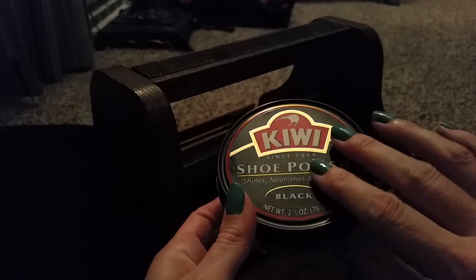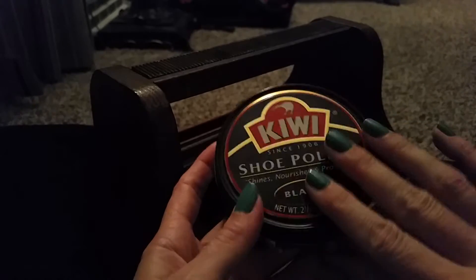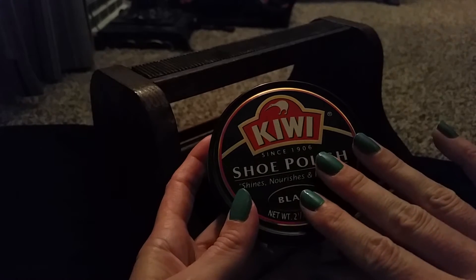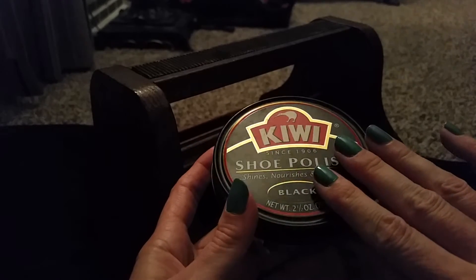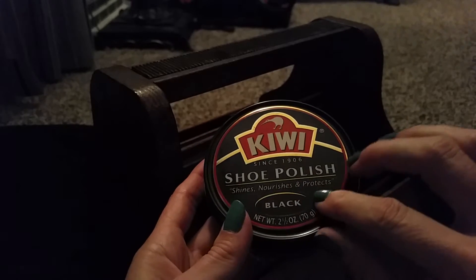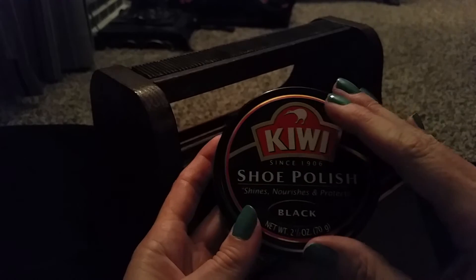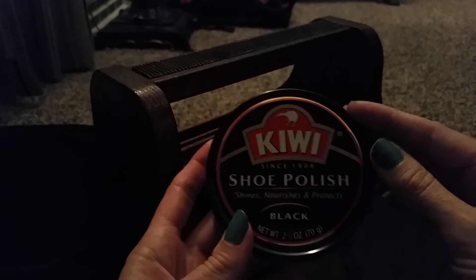I've about used this one up. It's very, very dark — you don't want to get this on your clothes or carpet or towels because it really stains. But it does the job — it does what you want it to do. Makes your leather look wonderful.